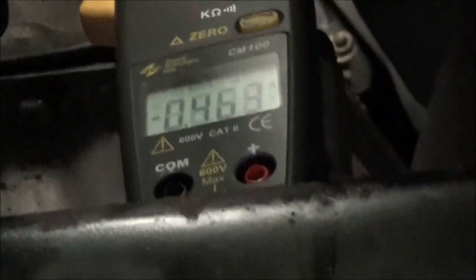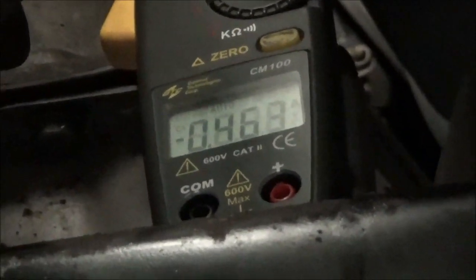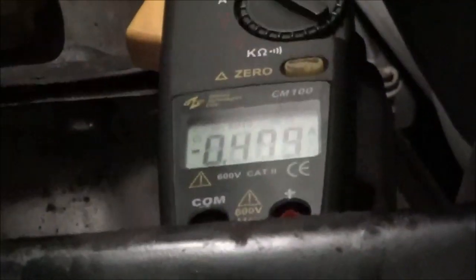Shift solenoid A is on the green wire. It's showing negative — I just have to change the snap around for it to be positive — but it's showing 0.46 amps. Okay, that's the green wire. Yellow wire, in first gear, also showing 0.47 amps. So we're currently going through the solenoids in gear one.